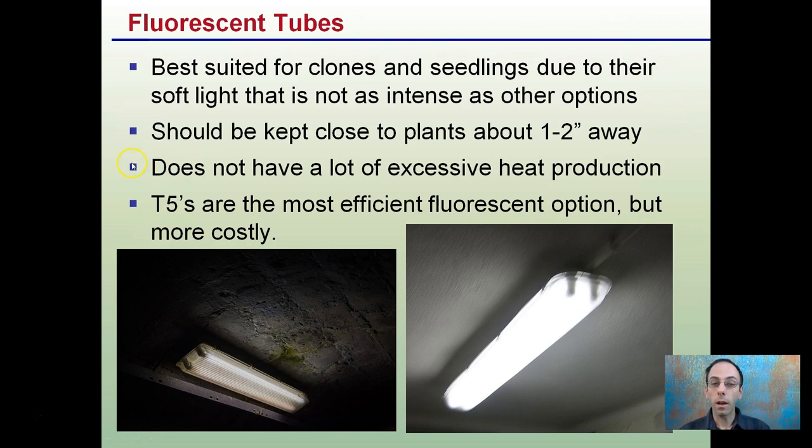Fluorescent lights do not produce a lot of excessive heat, which is another advantage of using fluorescent tubes. T5s are the most efficient fluorescent option, but tend to be more costly than some other fluorescent tubes.